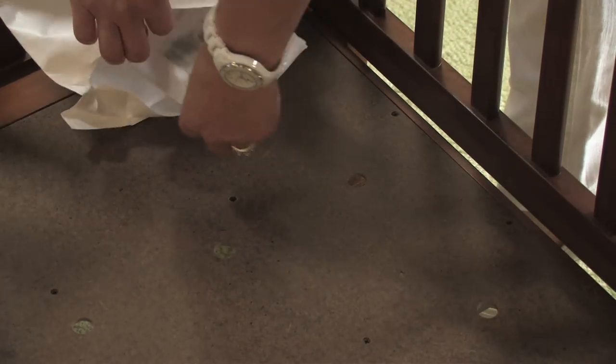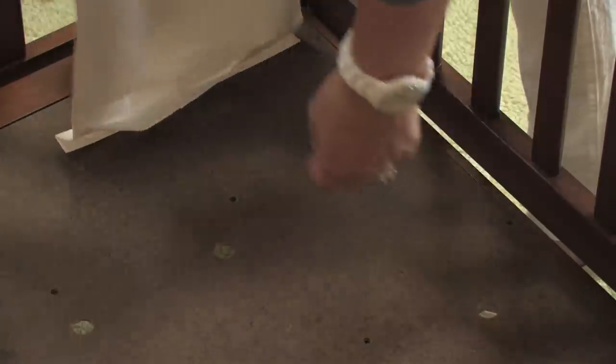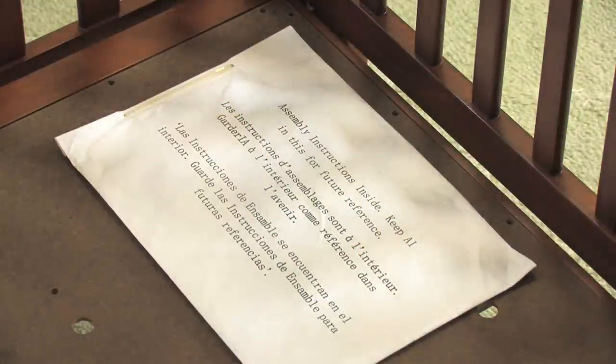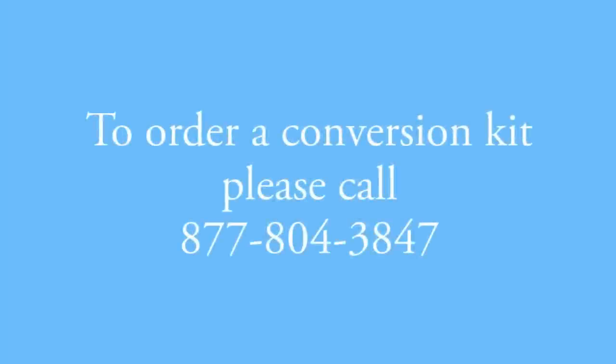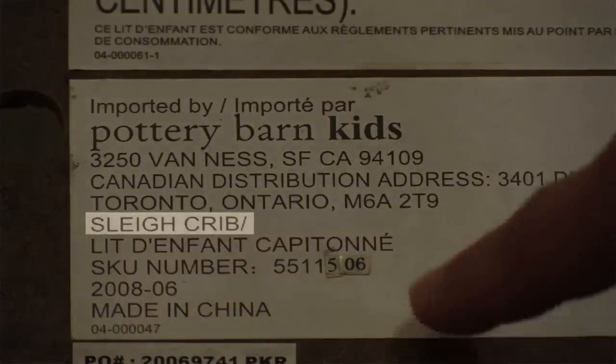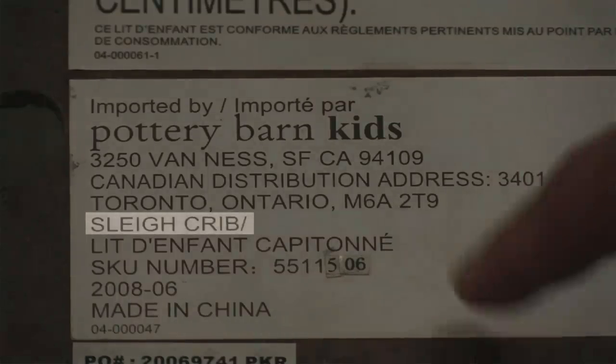Remember to save the instructions with the original assembly instructions. You should also save the Allen wrench so that you can re-tighten the hardware if necessary. To order these kits, please call Pottery Barn Kids at 877-804-3847. But before you call, please be sure to identify your crib model by reading the label attached to the crib headboard, footboard, or mattress support so that we can send you the appropriate kit.